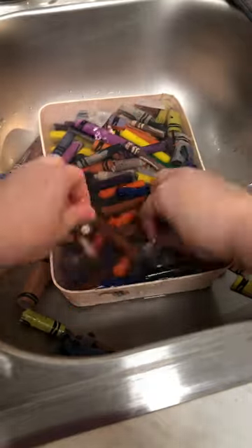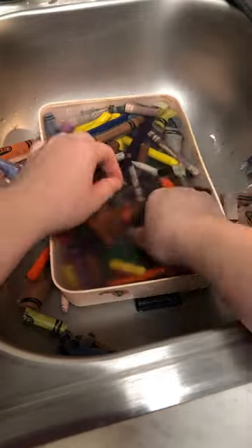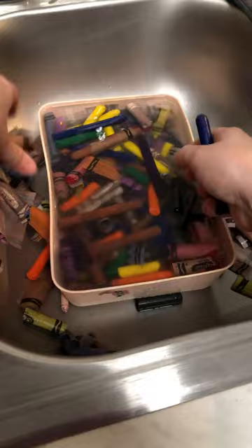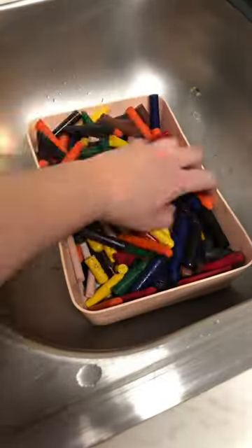As you can see it's a really fast process. I know this is time-lapse but even in real life time it's super fast and easy, and it's the most effective way for my small business. And just like that I have peeled crayons ready to go!